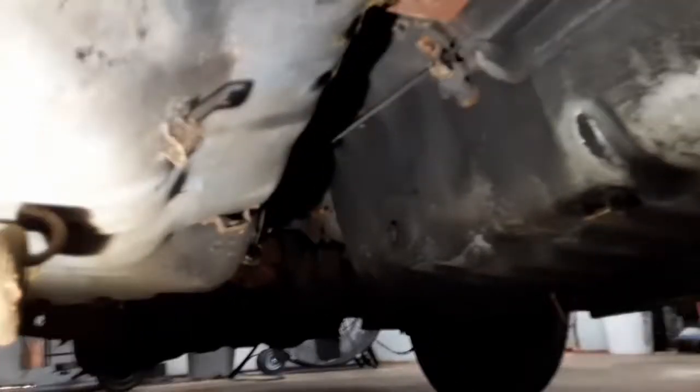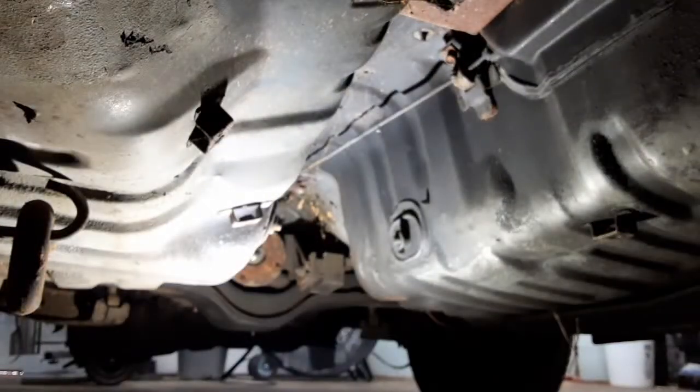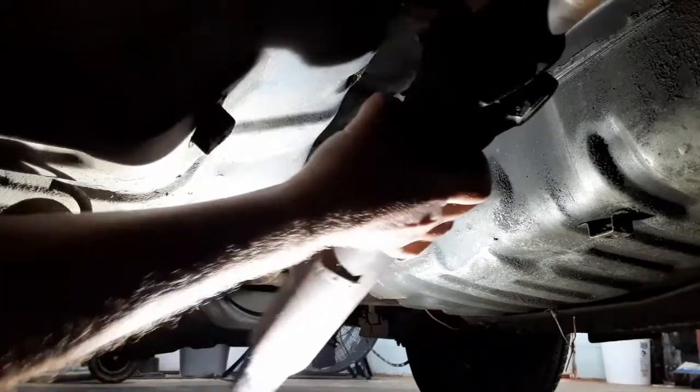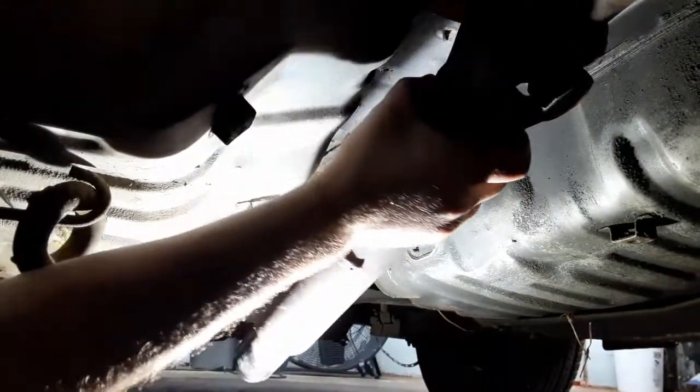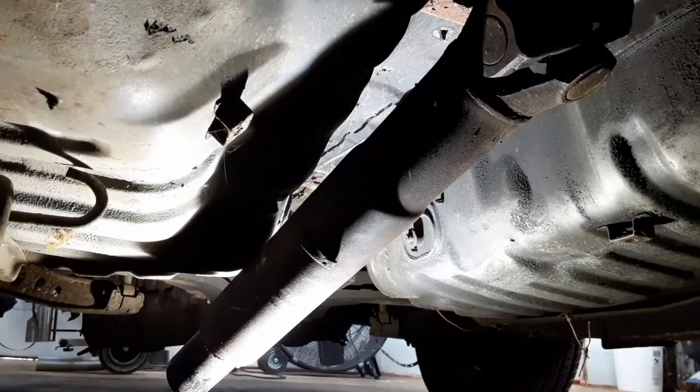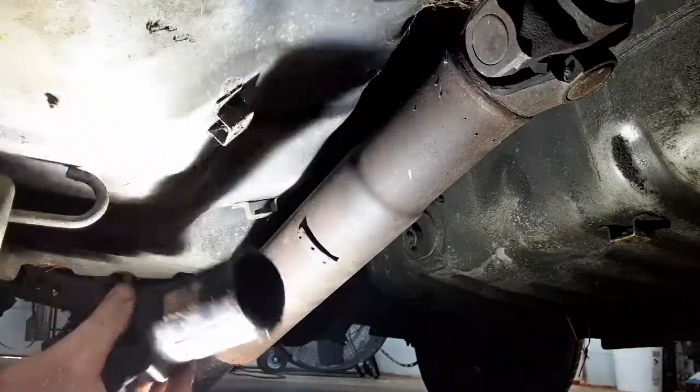Alright, now we're going to go up under the car and test fit this. So here's the half for the transmission — differential — and then we'll see how close we are.